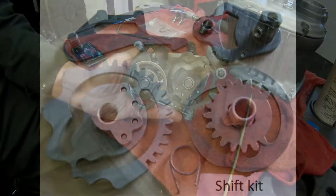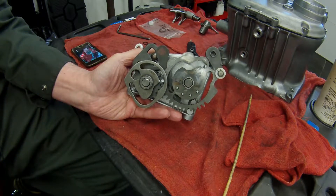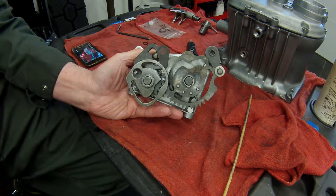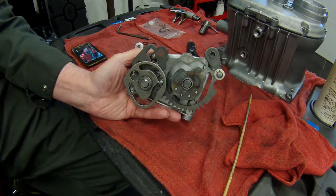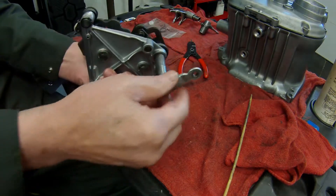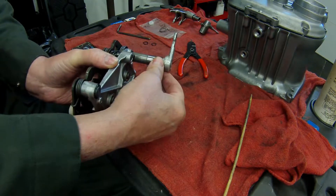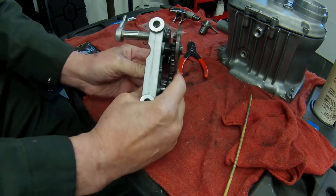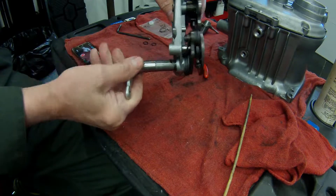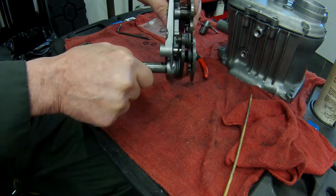I'd like to demonstrate what happens when the shifter pawl spring breaks and the gearbox gets stuck in the gear it was in when the spring broke. This is a fairly common issue on earlier airheads. I've bolted up the shift linkage here so the shaft would protrude through the gearbox on the left side of the box.